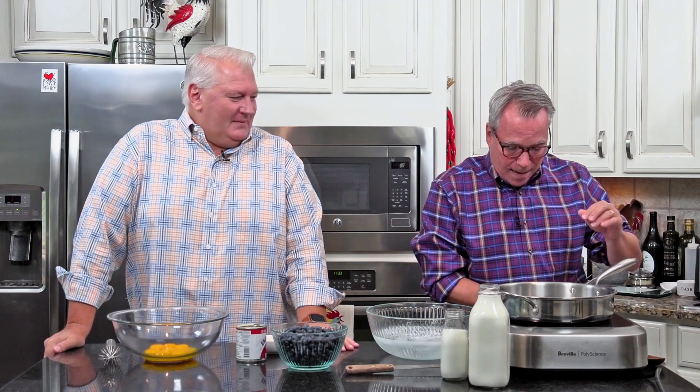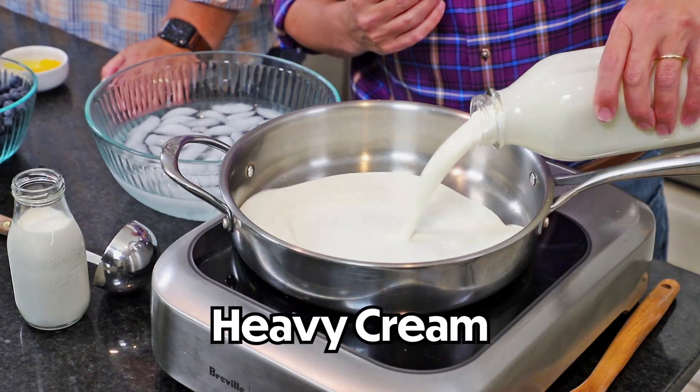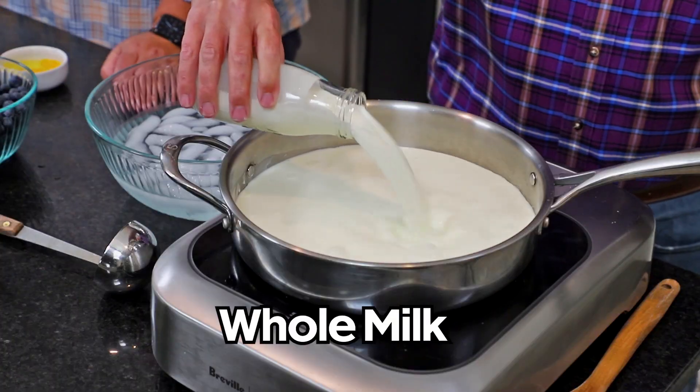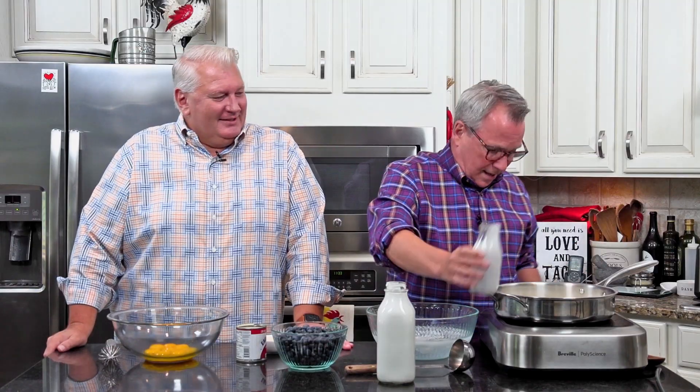We're going to start by heating up some cream and some milk. We've got to temper these eggs! Watch your temper! So now I've got a quart of heavy cream, and I'm just going to pour it right here into my nice large skillet. And then I've got a cup of whole milk. We want to bring this to a nice simmer so we can temper. Simmer down now.